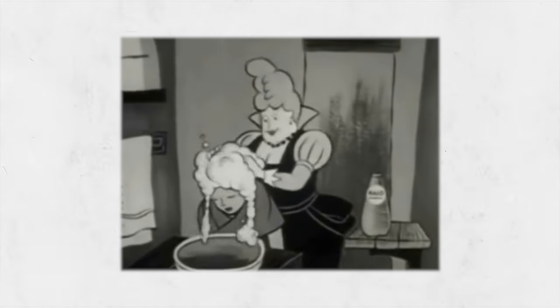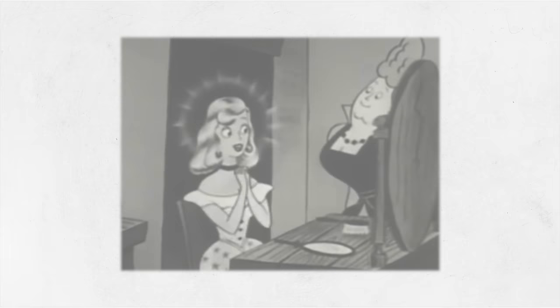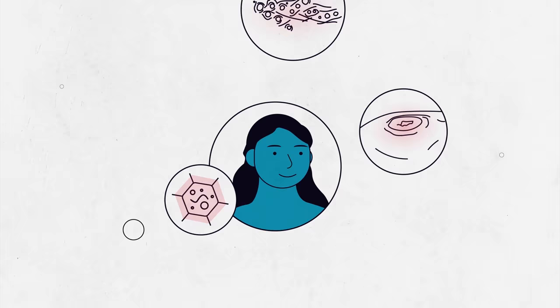As a caregiver, you may have to bathe someone who can't get out of bed. This could get awkward, but it doesn't have to be. In this short video, we'll show you how to give a bed bath. We've broken the tasks down into easy-to-follow steps, so the person you're caring for stays clean and free of infection.